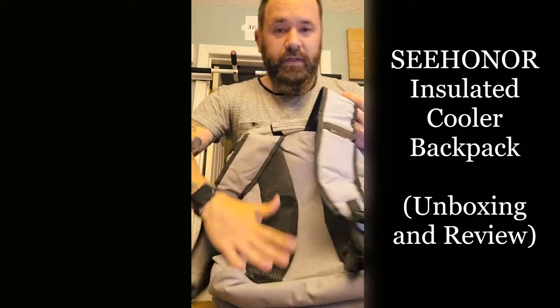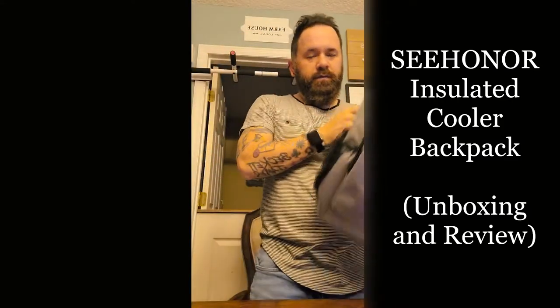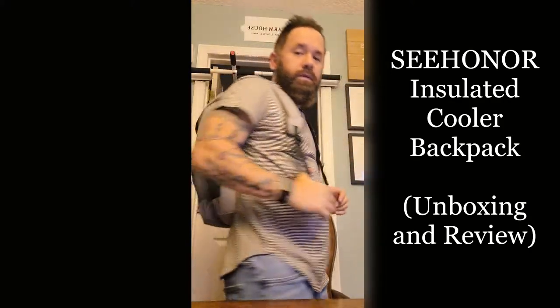There's some padding which is really nice so you're not cold on your back. And turning it on real quick to see what it looks like — it's pretty cool.